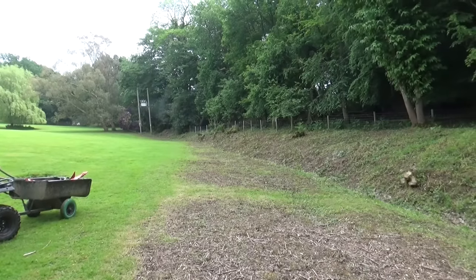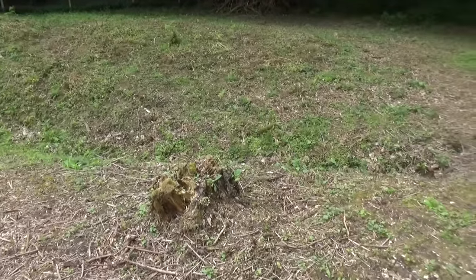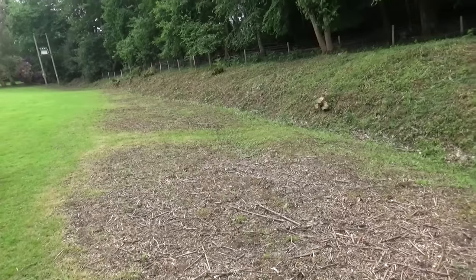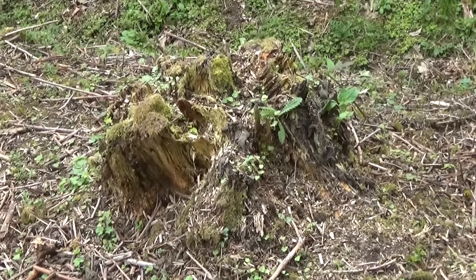I've literally spent weeks clearing up all this area. It was really thick brambles and scrub and I've reached a point now where I'm trying to make it so that I can run along this bit with a rotary mower, which is the plan. But obviously this stump is causing a problem — I need to get rid of it now.